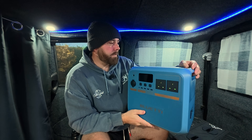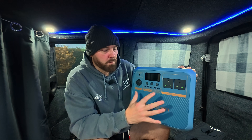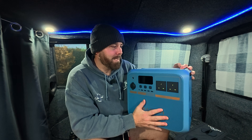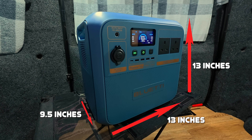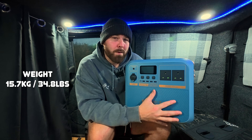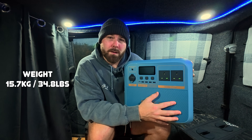Let's have a closer look at it. You'll notice it's very familiar looking — this basically looks like the AC180 and also similar to the Bluetti Elite 200. Width 9.5 inches, length 13 inches, height 13 inches, roughly matching up with the Bluetti AC180. The weight is coming in at 15.7 kilograms, or just under 34.8 pounds.